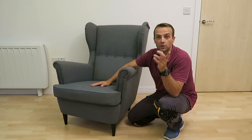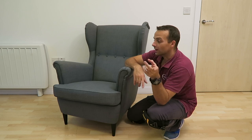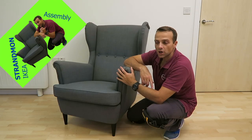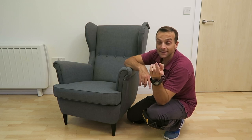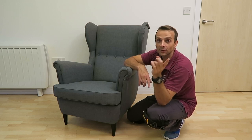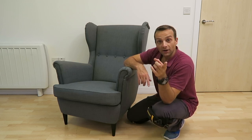£179 and this is it — quick review on the Strandmon chair. Hope you enjoyed it. If you did, give it a thumbs up and subscribe to my channel. Check out the assembly video on the same chair with the hiccups and the mistakes I made, so hopefully you're not going to do the same. Have a fantastic day.